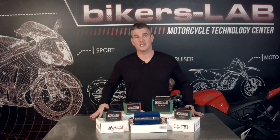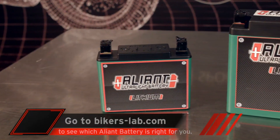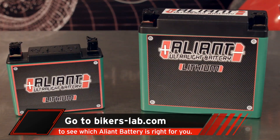Alliant Ultralight lithium batteries are made for just about anything with a throttle — motorcycles, cars, jet skis, ATVs, even airplanes. They range in price from $155 for the X1P to $445 for the X4, which is a lot less expensive than replacing a lead battery every year.